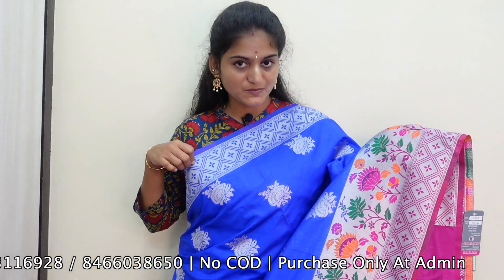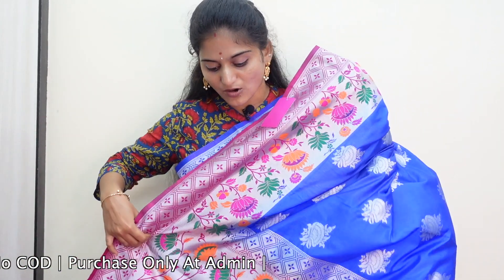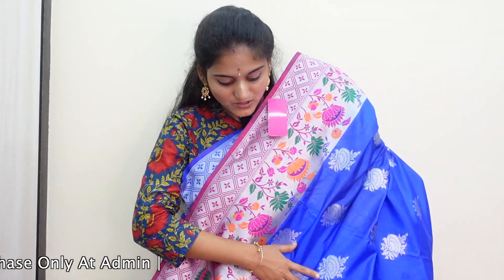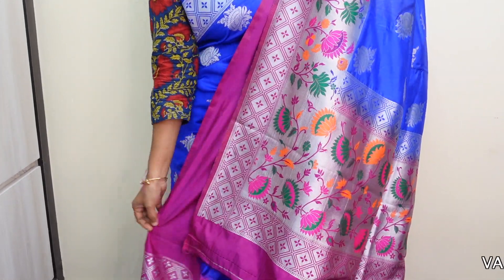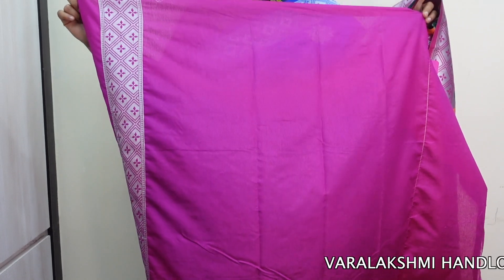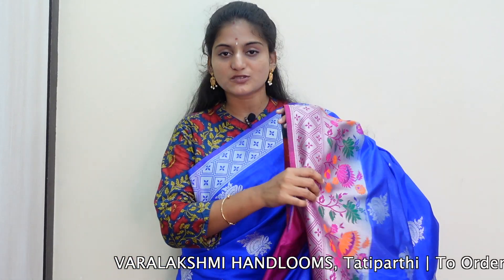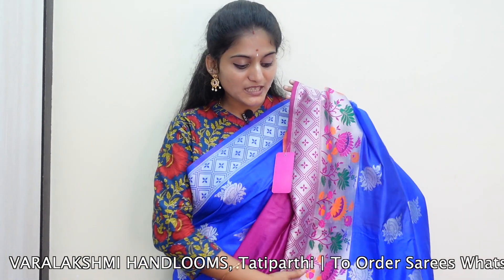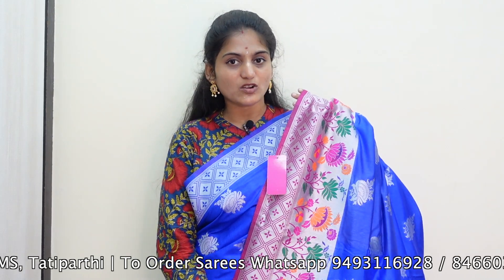I am going to show you the final part — the pineapple design — and the blouse piece. I am going to show you the contrast combination with the blouse piece and the border. I will also show you the different color combinations available.